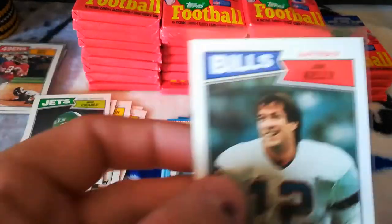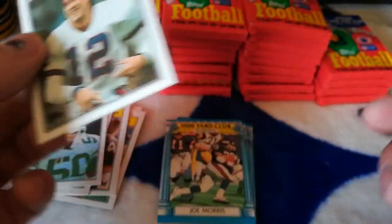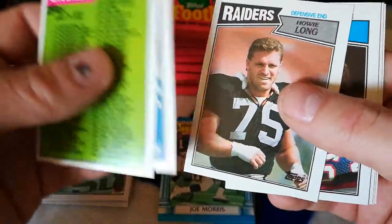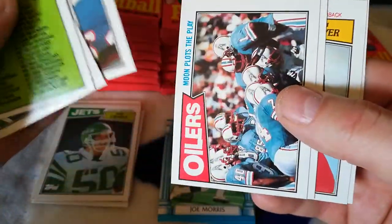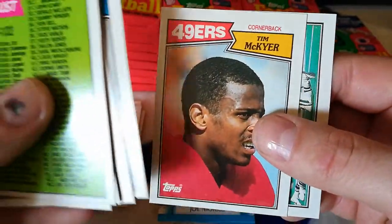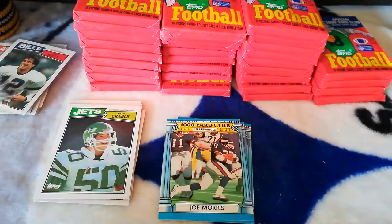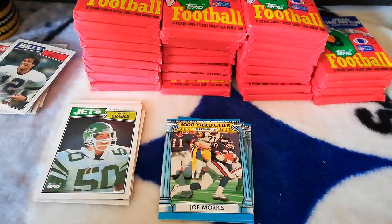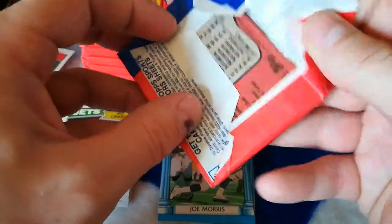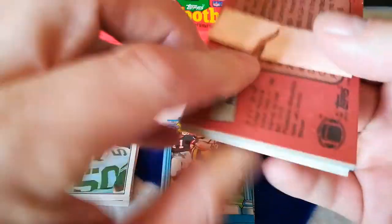The centering is a little off from side to side; top to bottom looks pretty good, but the corners are sharp. Just wish I wouldn't have those marks all over it. Howie Long, Jim Burt, Warren Moon, Bobby Johnson, Tim McKyer, and Keith Byers — I think this is Byers' rookie too. Keith Byers rookie season. Still looking for the Randall Cunningham. Two Jim Kellys so far.